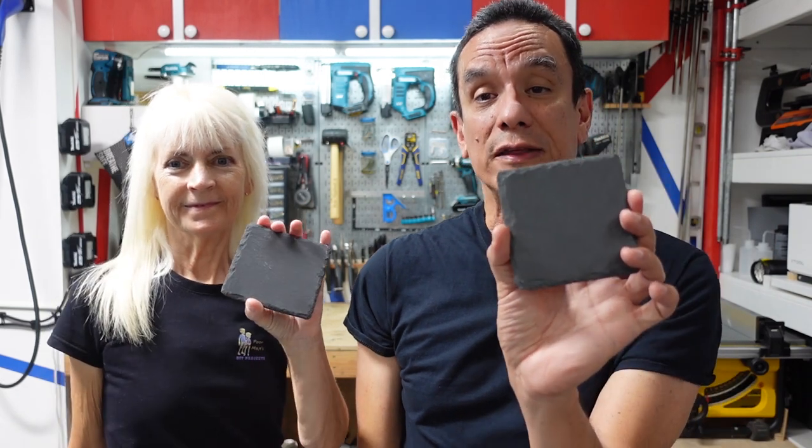Hello everyone in the cyber world, welcome back to another video. I'm Jennifer, I'm Richard, and this is our channel we call Poor Man's DIY. Due to some popular requests, we are going to show you how to engrave these slates into coasters using our xTool M1.